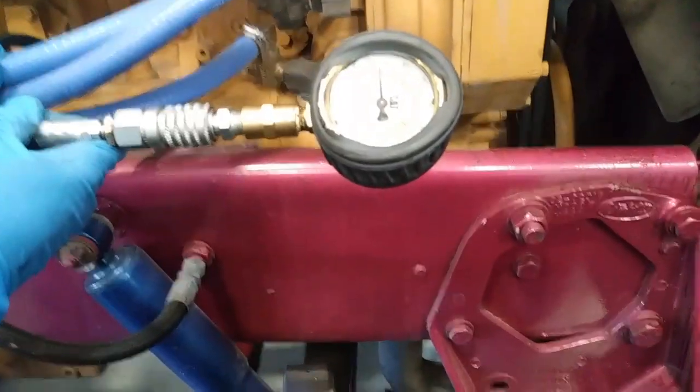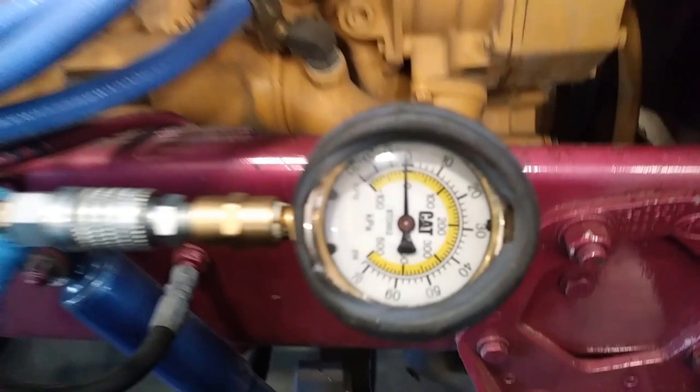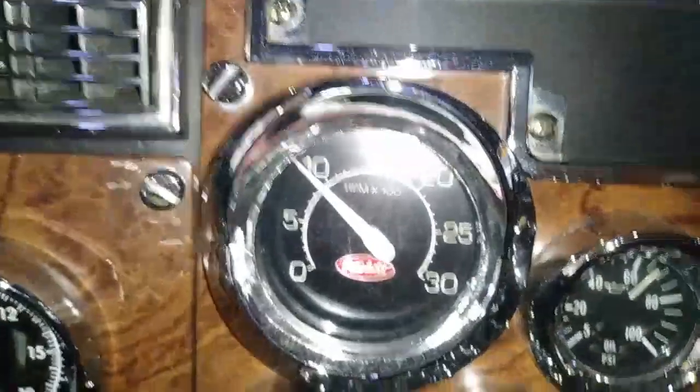Our engine is cold and idling, and we're showing about a little less than 0 PSI. Now this gauge is a vacuum and pressure gauge and it tends to read about 3 PSI low. I had the exact same gauge before and replaced it because it would always read about 3 PSI low — and now this one's doing the same thing. I'm not replacing it again; I just know it reads a little bit low.